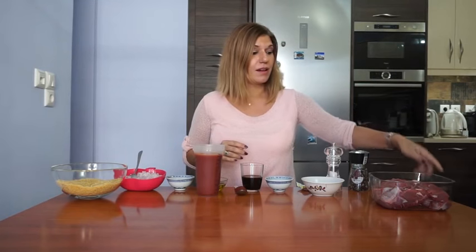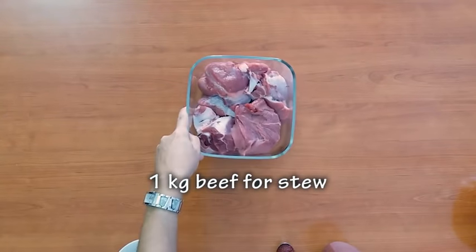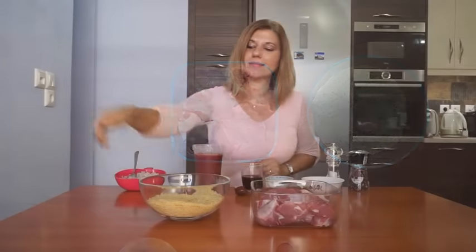The basic two ingredients in Yuvetsi are the beef — you need to go to your butcher and get a kilo of nice beef for stew — and the orzo. In Greece we call the orzo 'kritharaki'.